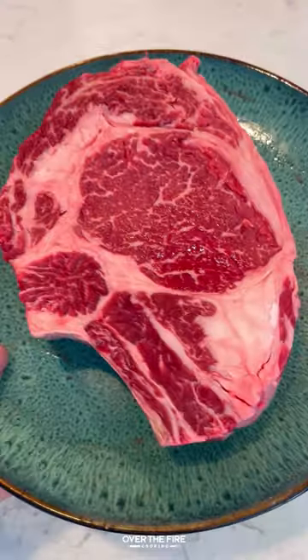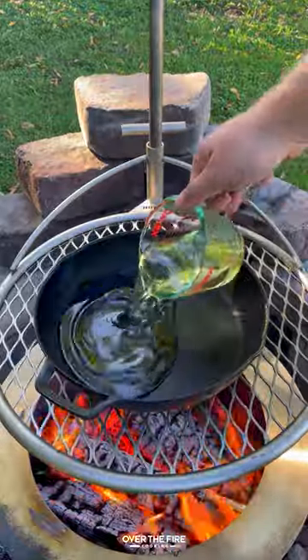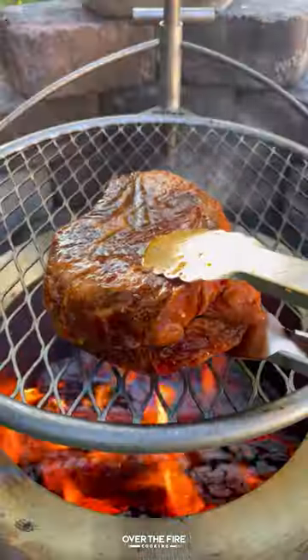Steak with chili oil eggs. I'm going to start by marinating this beautiful ribeye overnight, preheating my Y-series. I'm going to fry some spices in oil, pouring that over the top of some Szechuan chili flakes to make that chili oil.